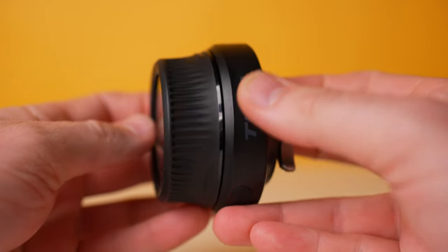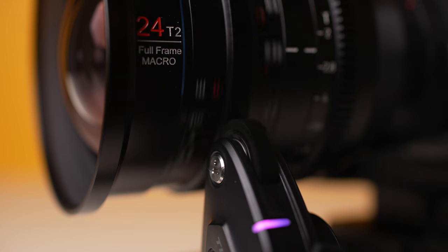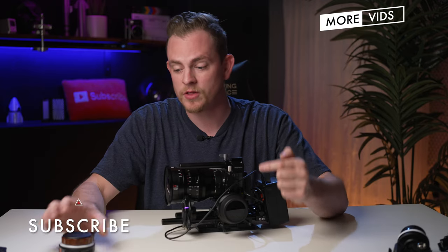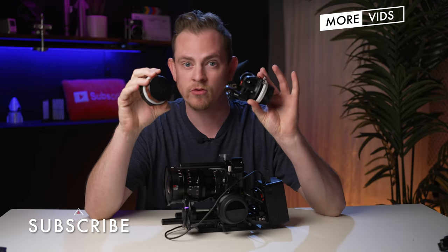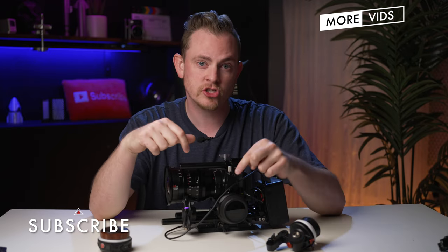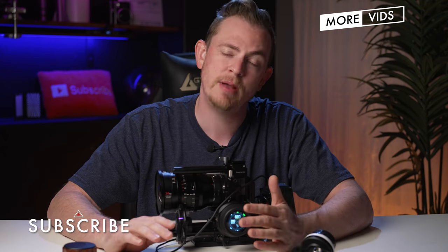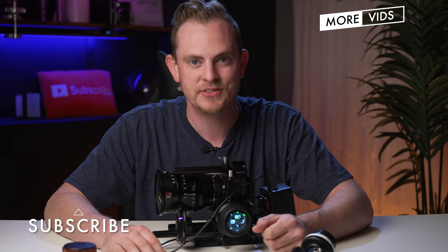The new Nucleus Nano 2 is definitely worth the money, in my opinion. If you need some of the new features like multiple motors and stronger torque, then it's definitely worth upgrading from the original Nucleus Nano or a manual follow focus. If you want to pick up any of this gear, just check out the links in the description below. Thanks to Tilta for sending this out for review — they didn't pay me to say anything or see this video before posting.